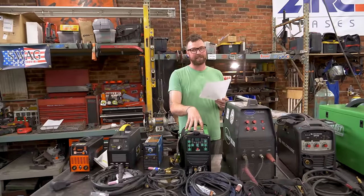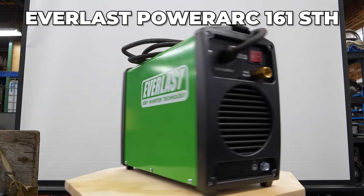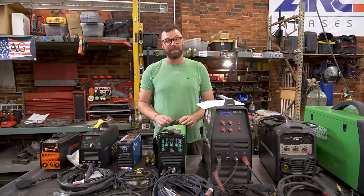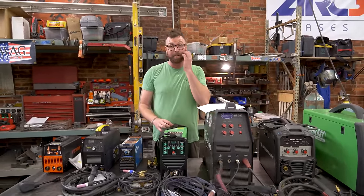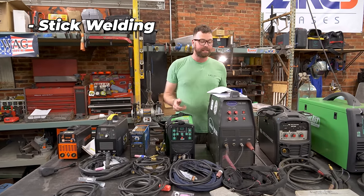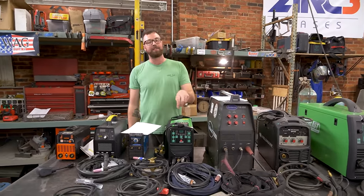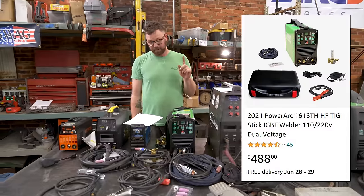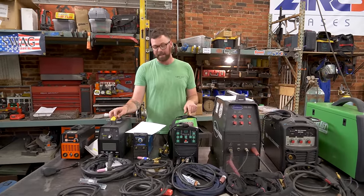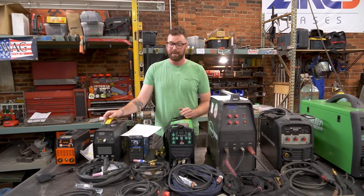The next welder is essentially a modern replica of this Miller welder — the Everlast PowerArc 161STH. This has quickly become one of my favorite welders here, because of feature density and price and just overall ease of use. It's a stick welder and DC-only TIG. It will run on 110 and 220. This thing costs $488 on Amazon because this is the 2021 model; it has since been replaced with the PowerArc 160i STH that sells for even less — $399 on EverlastGenerators.com. Same features. Pretty hard to beat that.